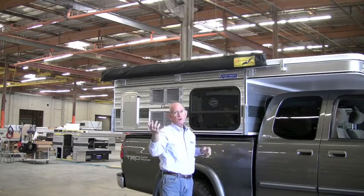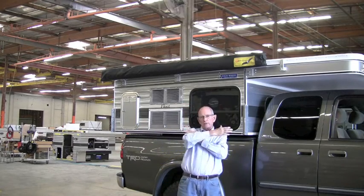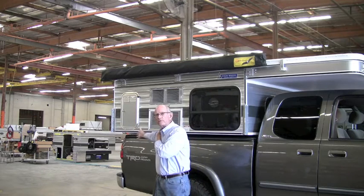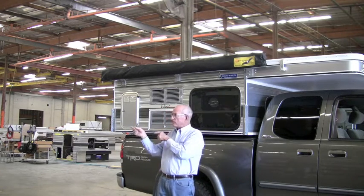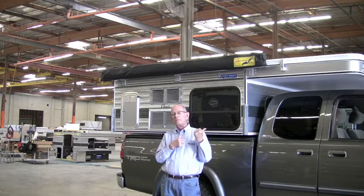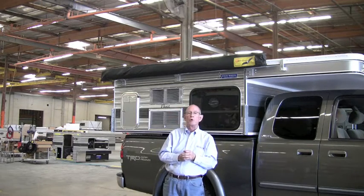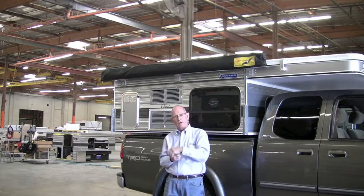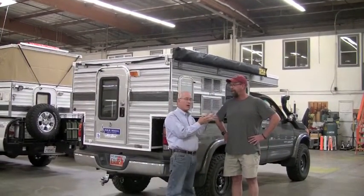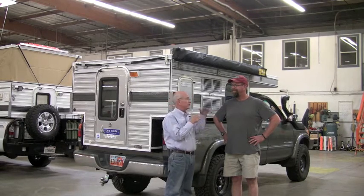I think the best thing to do right now is show you how it works. I'm going to move the camera over here because as we deploy it, it's going to come around like this, so it's better if we can see it from the back. Meanwhile Paul is going to come on over and we'll start the process of deploying the awning. This is Paul from Equipped Expedition Outfitters — we're going to have Paul go ahead and deploy the awning now.